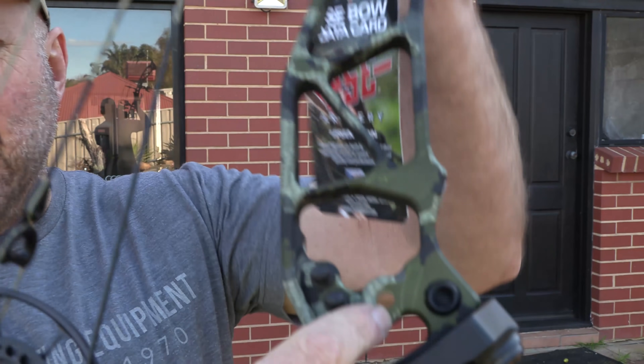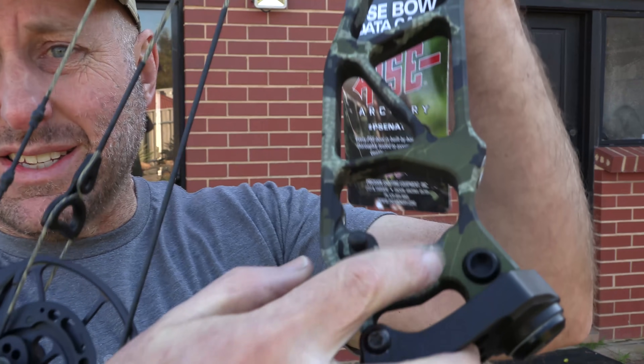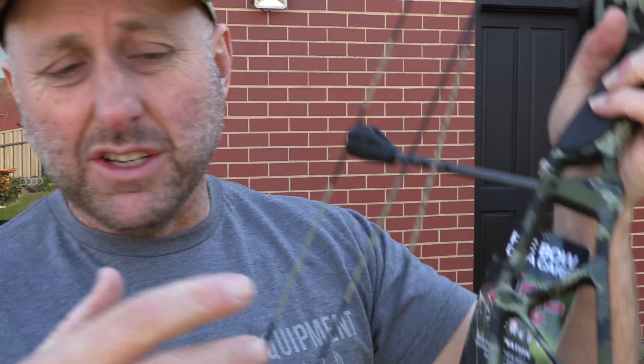You've got the ability to fit a two-piece quiver, although PSE don't currently have one. But you can fit the PSE sling here — it clips in and you can carry your bow over your shoulder, which is quite a nice sling.